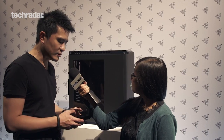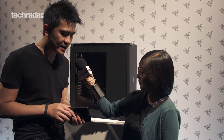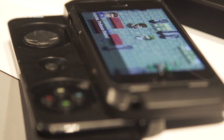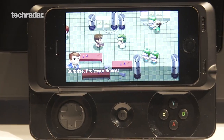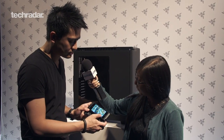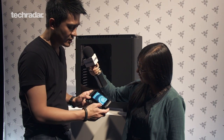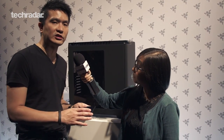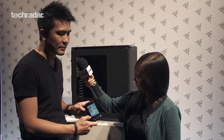We've also got the Razer Jungle Cat. Snap-on, snap-off. This is the Razer Jungle Cat made for iPhone gamepad controller. You can pretty much play any gamepad-enabled game with it. You can see the gamepad is now connected, and you are pretty much ready to go from here.